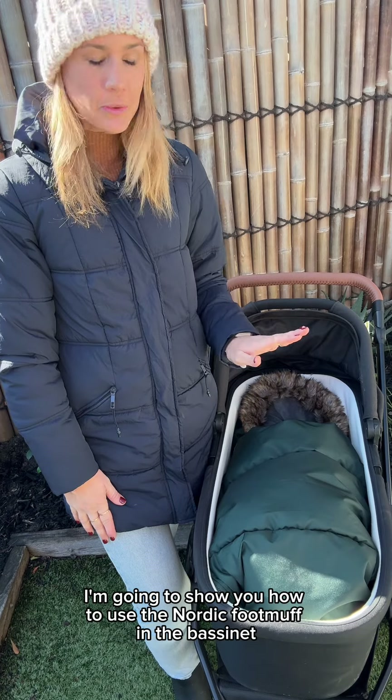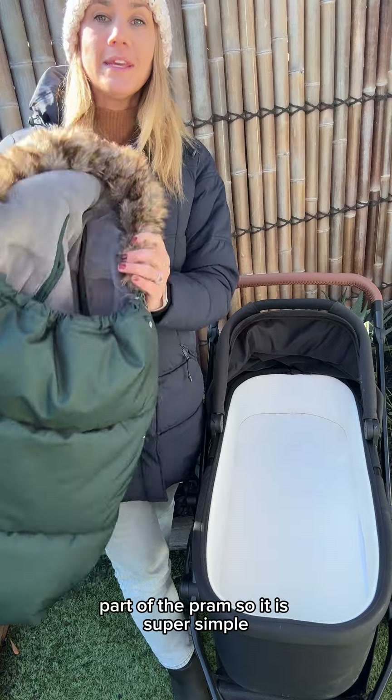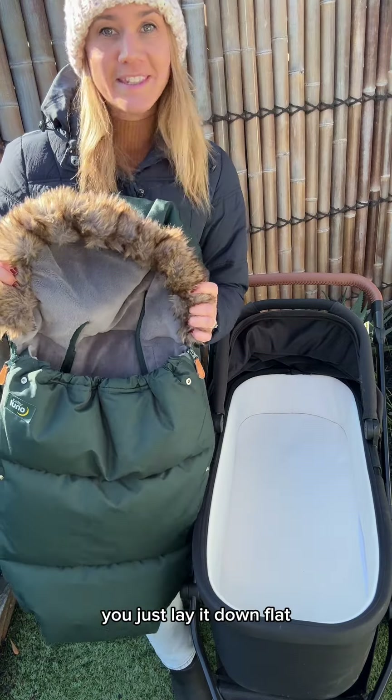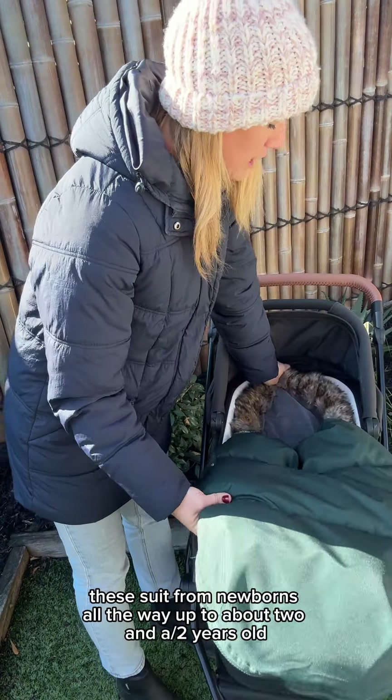Hi guys, today I'm going to show you how to use the Nordic Foot Muff in the bassinet part of the pram. It is super simple. As you know, these suit from newborns all the way up to about two and a half years old.